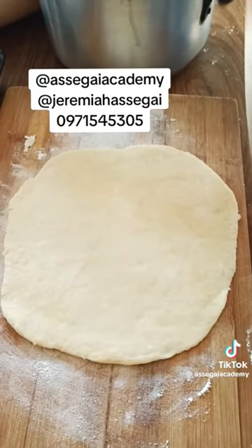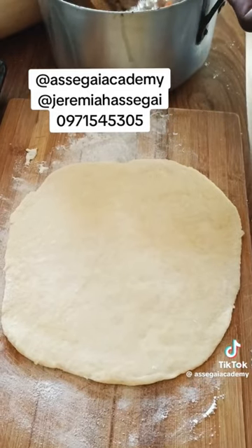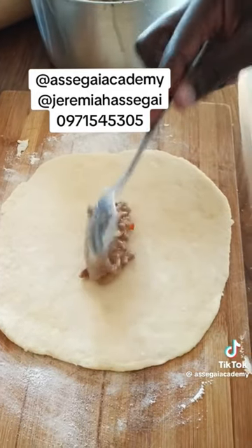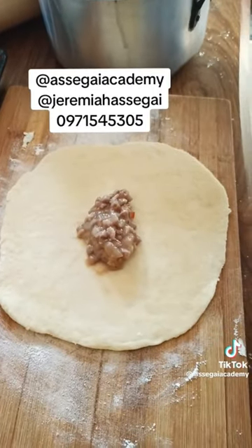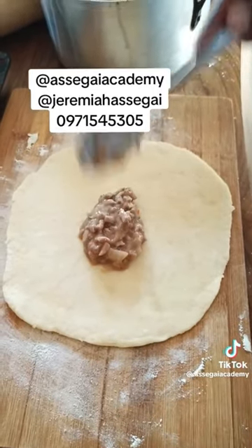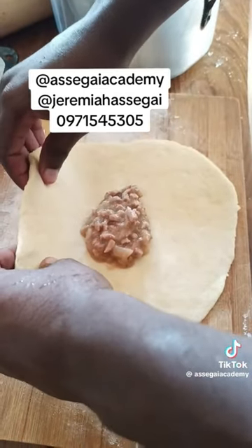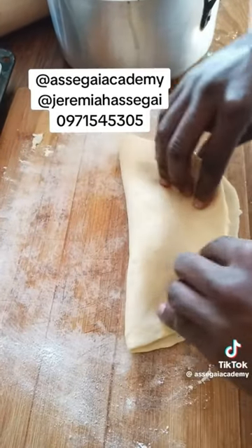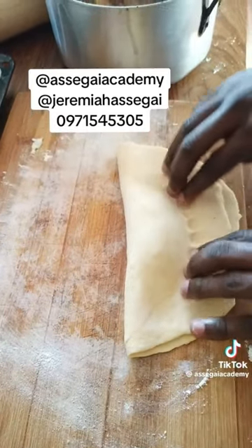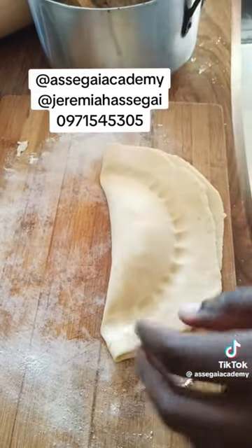Get some of your filling and put it in the middle of your dough. For those ones, physical lessons — just what's up, the number on your screen, then we can make some arrangements. Then you close your pie — when you close your pie, just dip with your fingers like that.